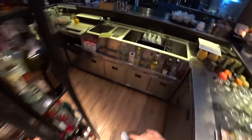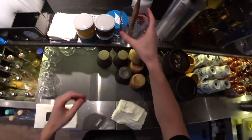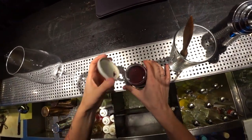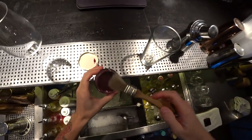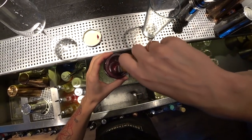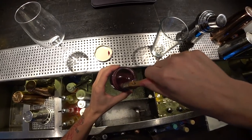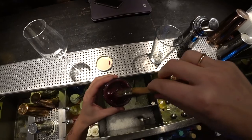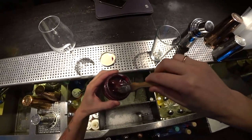For this we need a wine glass like this, and also we need a glucose cruster. This is just a solution of glucose with food coloring and a little bit of kandurin.